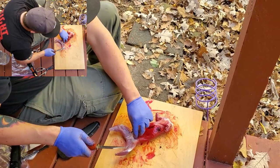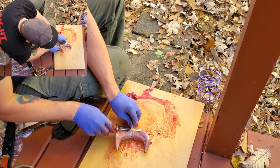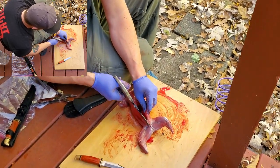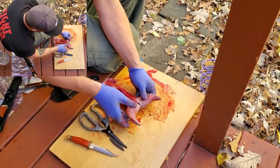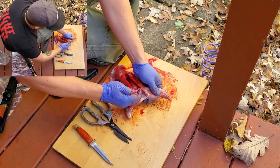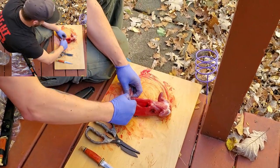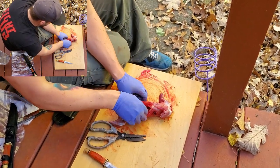I want to get rid of all the sinew and white kind of tissue. You're also going to want to clear out the anal cavity on a squirrel. Get your shears and cut all the way down — there's still some stuff in there. Cut through the pelvic bone, and then it kind of flays open like that, allowing you to get in there and pull everything out. It's kind of gross, but this is the reality of eating animals.